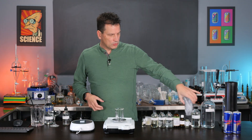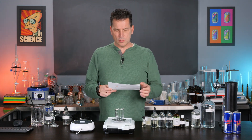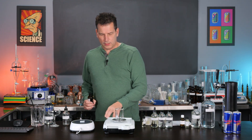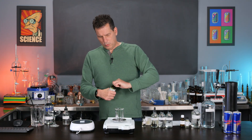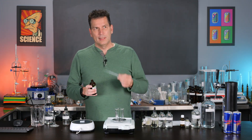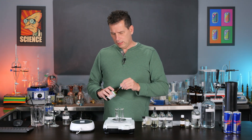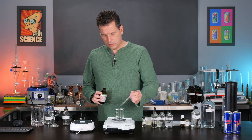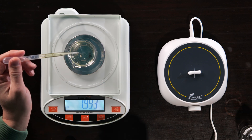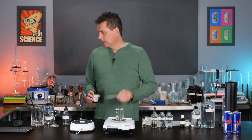First, we're going to need some droppers, and this recipe I'll have over on Patreon with links to where I find things. The first thing we're going to do is turn on our scale and make sure it reads zero. We're going to add 2.0 grams of lemon oil. I'm using what's called the five-fold — it just means it's a little more concentrated with hopefully less terpenes in it, and that helps with getting it into solution. I got 1.999 — that is more than close enough.